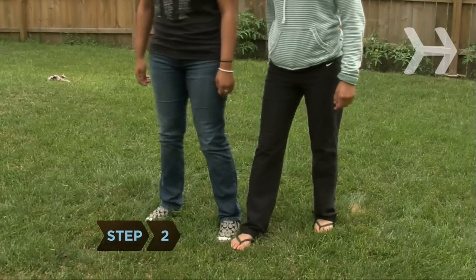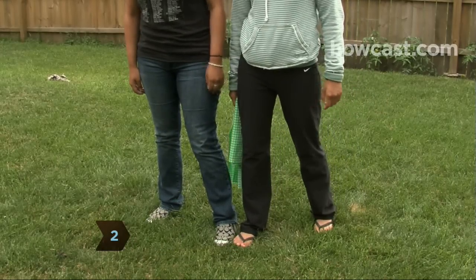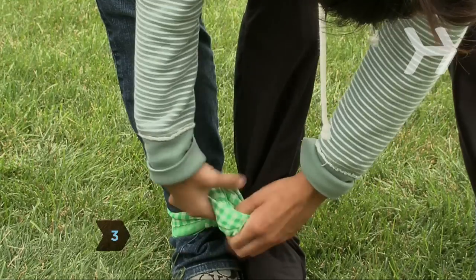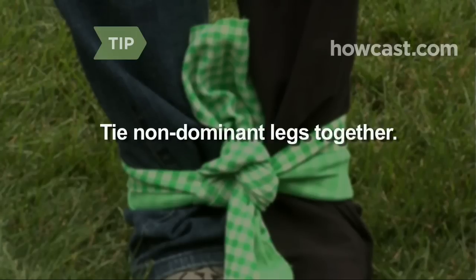Step 2. Stand with your partner and face the same direction with your legs touching. Step 3. Tie the rope or cloth securely around the touching ankles. If your partner has an opposite dominant side than you, tie your non-dominant legs together.